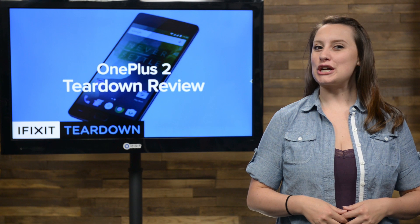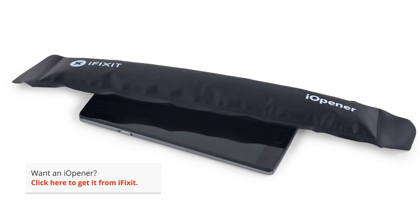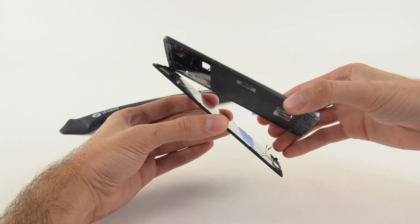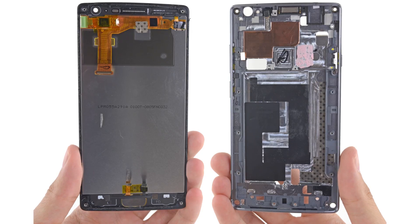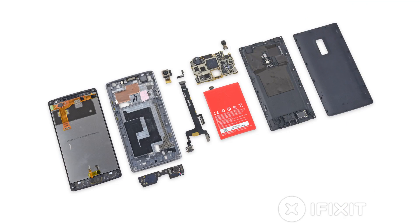Lastly, we set to work on separating the display from the mid-frame. Not surprisingly, we had to bust out the heat to deal with the adhesive holding it in place. With that dealt with, we were able to free the display from the mid-frame and got a look at the backside of the 5.5-inch display.